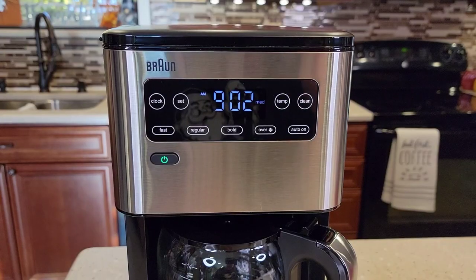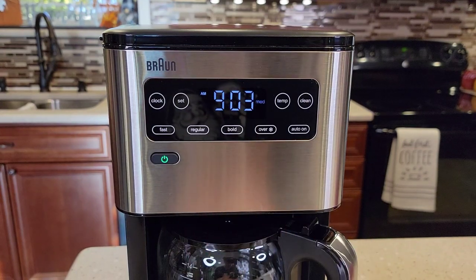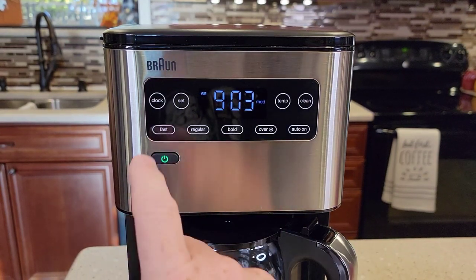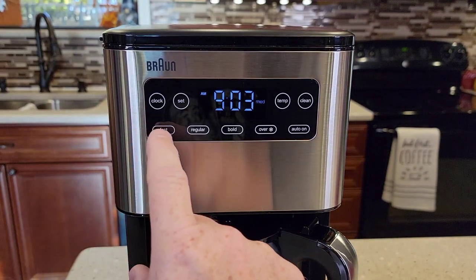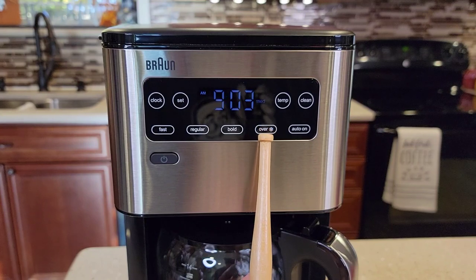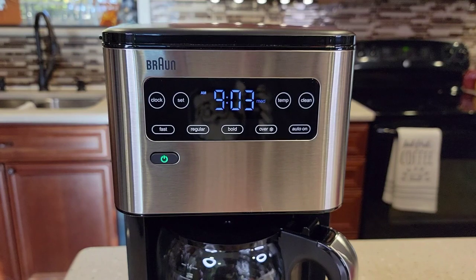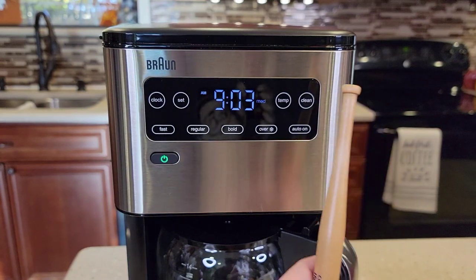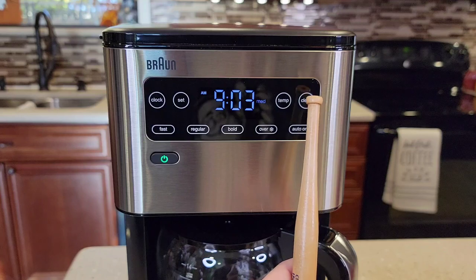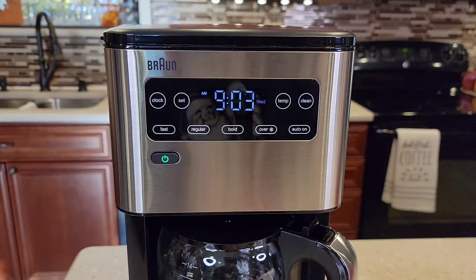Braun coffee makers tend to have a little bit more going on — they can be a little more complicated with the controls, but this one doesn't seem too bad. You've got three brews: fast, regular, and bold. And you've got a fourth brew, over ice. It is programmable, so you can wake up in the morning with a fresh pot of coffee. It's got a clean light, and this also sets the hard water softness level. You've got to set the machine to tell it how hard your water is: soft, medium, or hard.